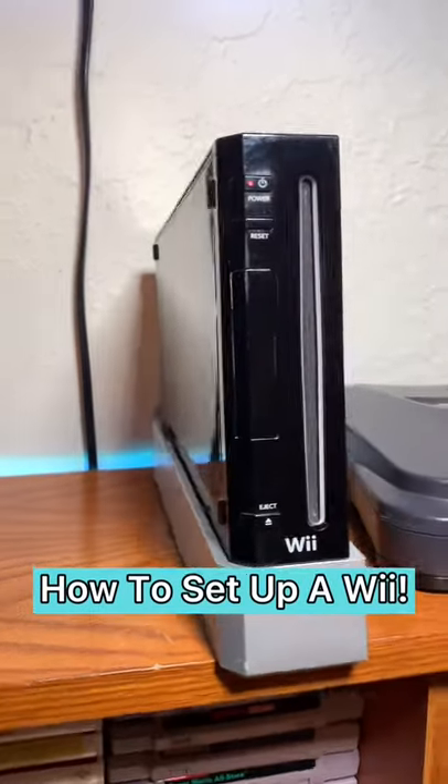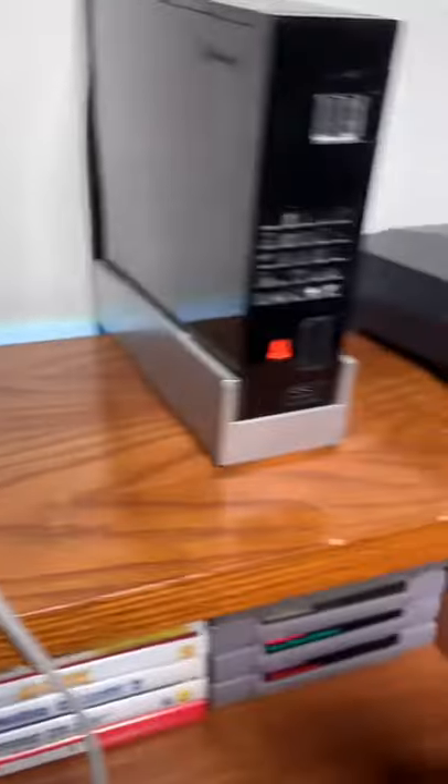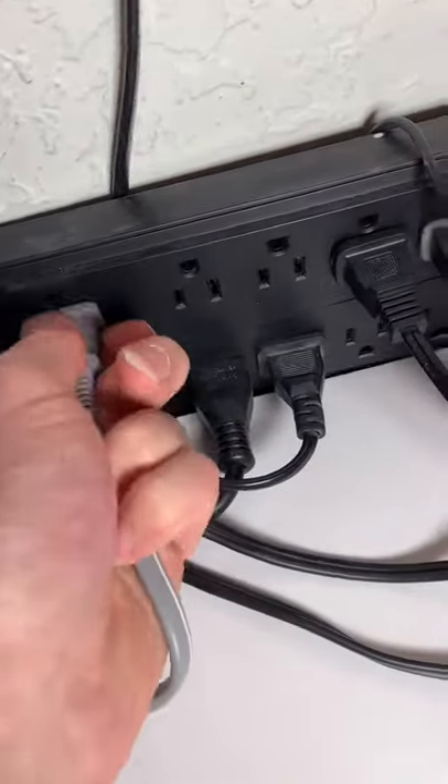I'm going to show you how to set up a Wii. You'll need an AV cord, a Wii sensor bar, and a power supply. Plug the power supply into the Wii, and then plug the other end into an outlet or a power strip.